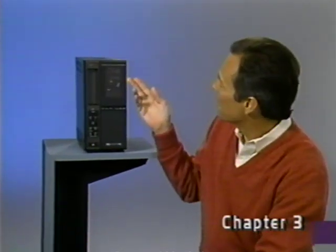Playback will begin automatically. Now you're ready for tape playback. That about wraps up this chapter. Coming up next, important information about your TV picture.